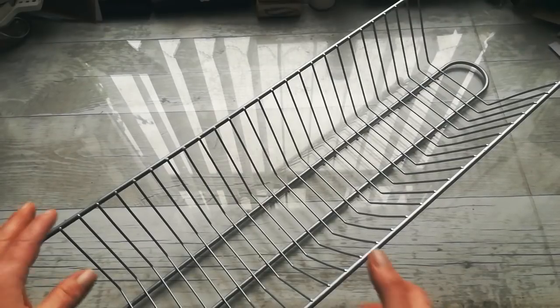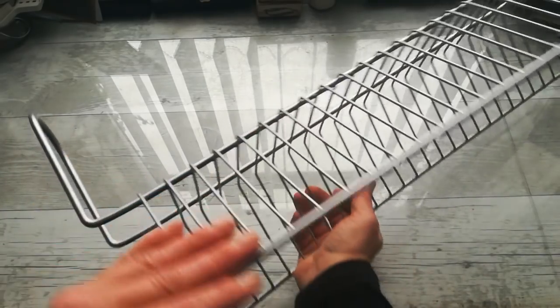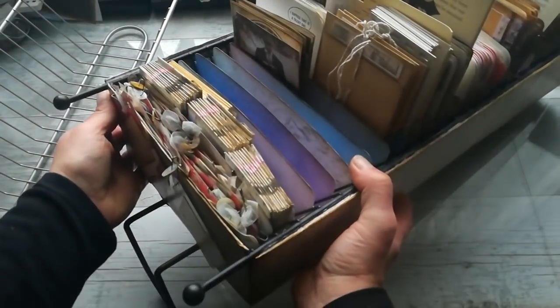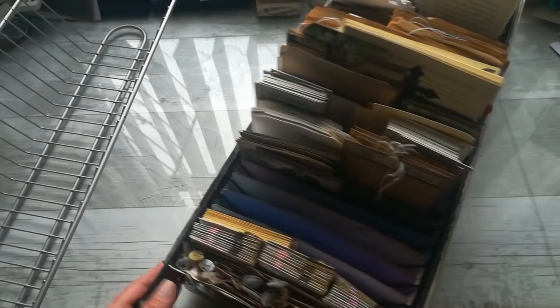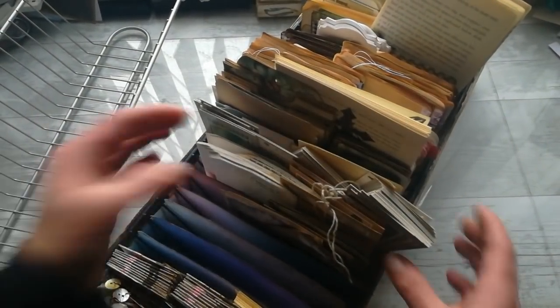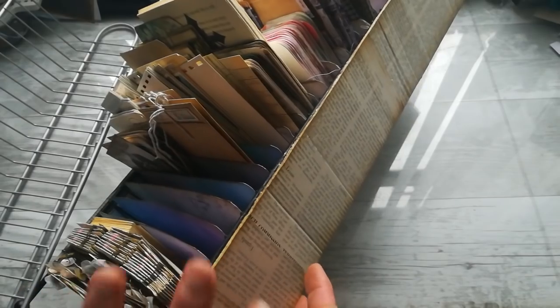Hello everybody, welcome to my channel. It's Eva from Bohemian Crafting, and today I'm coming to share with you how you can change this DVD or CD stand — a stand like this — to something maybe more useful, especially for crafters: an organizer like this with many pockets where you can organize your photographs, your recipes, or tags for journals. It's not too hard, just a few steps, so I'm going to share with you how I made it.